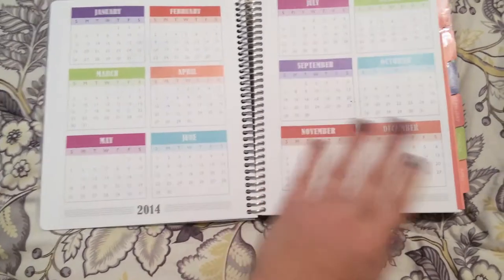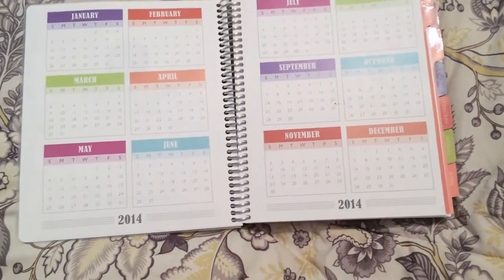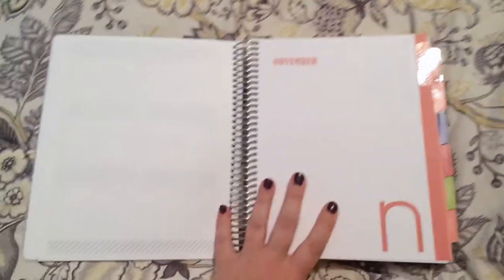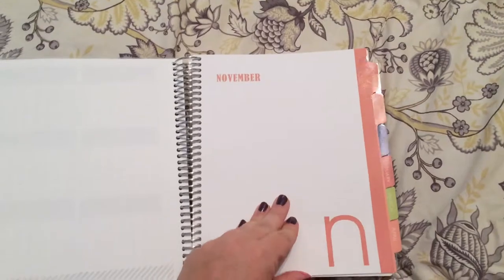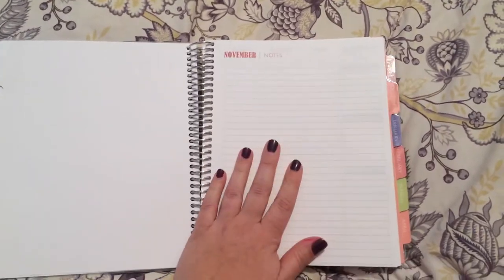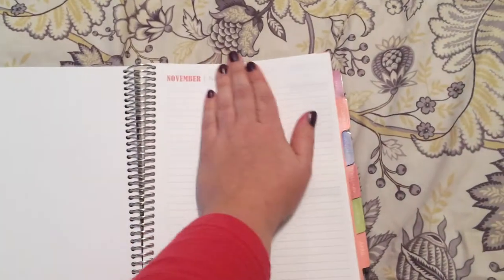You open it up and you have your year — 2014. I started it in November 2014 to November, so here's 2014 and 2015. Then mine starts off in November, and you have this plain page you can doodle on or do whatever you want.